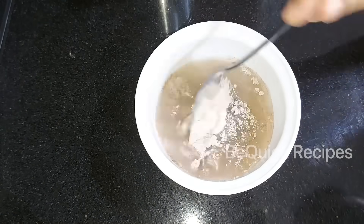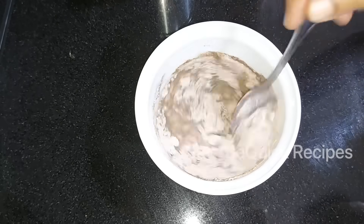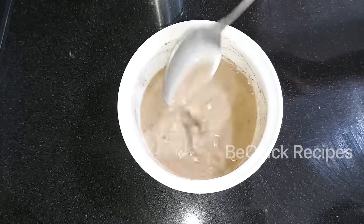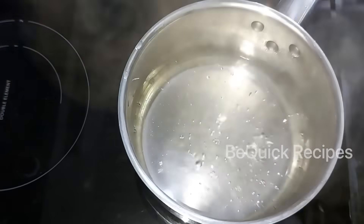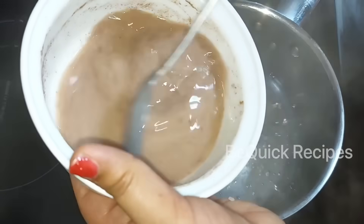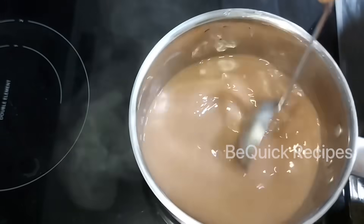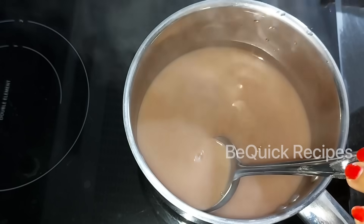I will mix well. I am going to add 1 teaspoon of olive oil and mix it. I'm going to add one glass of olive oil. Add sweet pepper in the bowl, and I will make this drink with these ingredients.